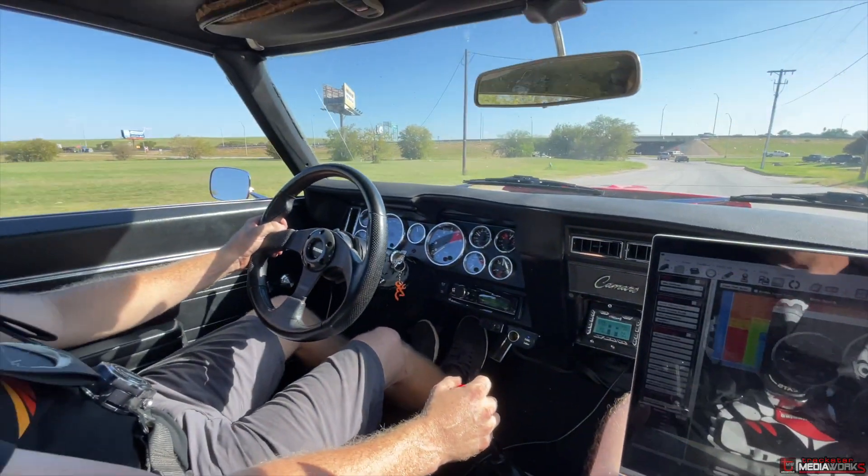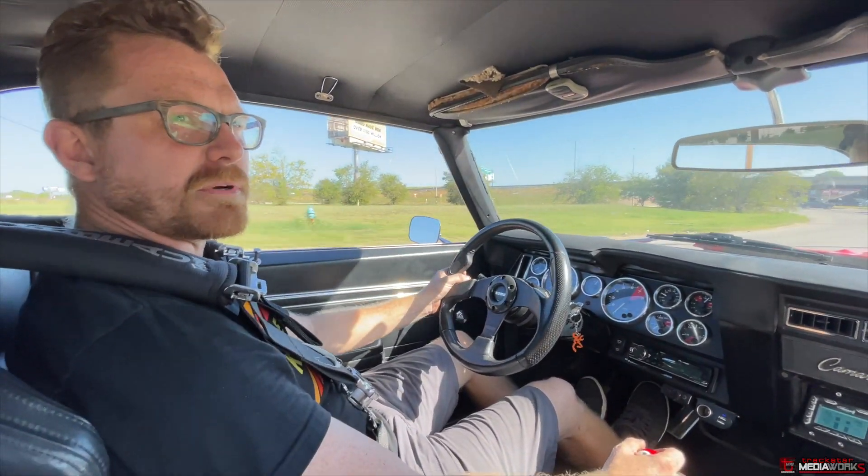Cooling temps are staying good. Everything looks good. Looks like it's going to be a pretty solid car.